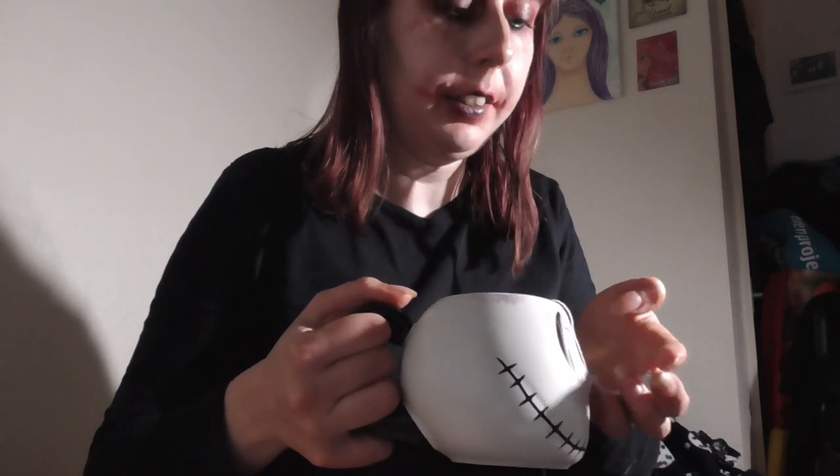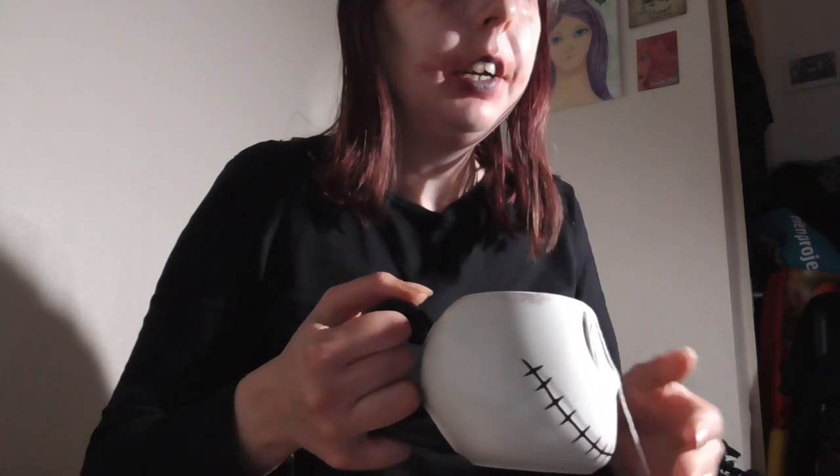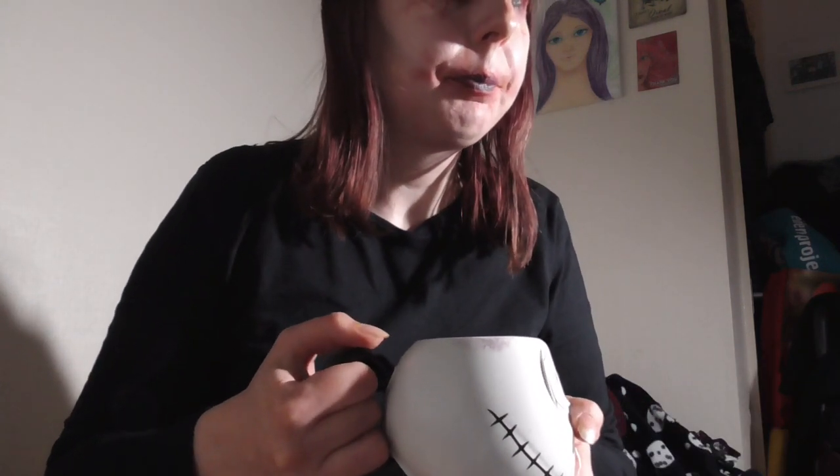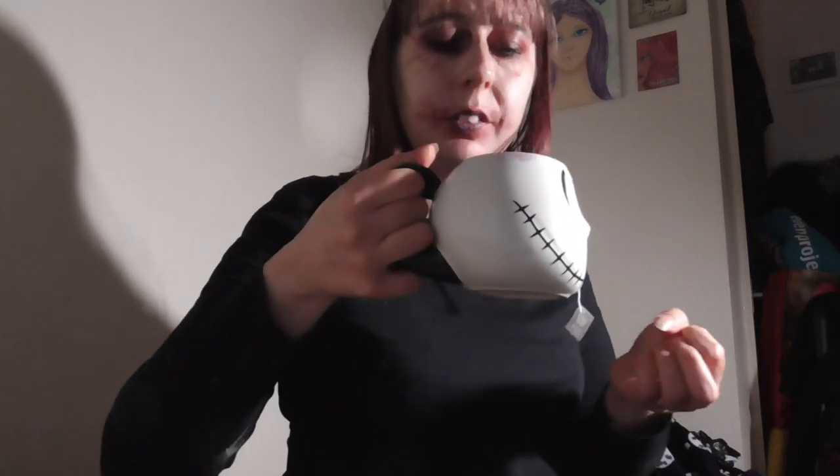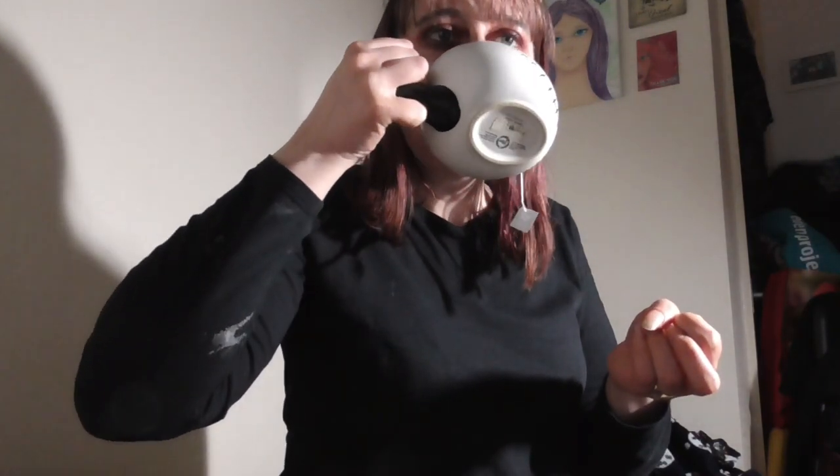I probably wouldn't say it was bonfire toffee, but it is very nice. It's got a like a — you can taste the spice in it. A little spicy. Toffee, yes. Kind of tastes like bonfire toffee but with added spice, if that makes any sense. Very tasty.